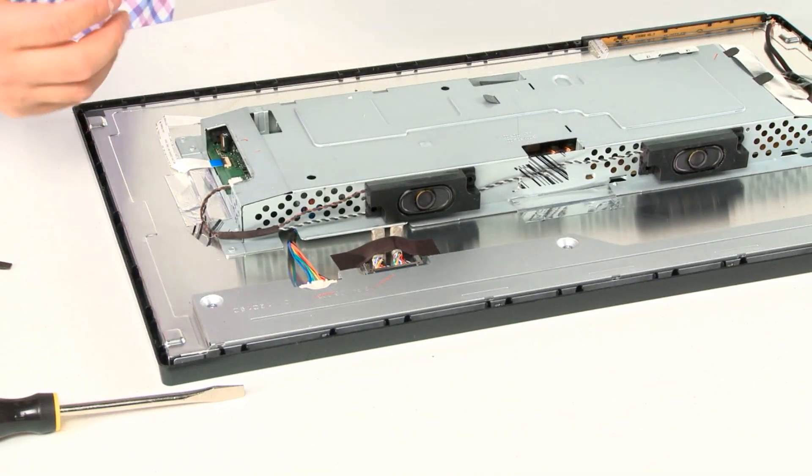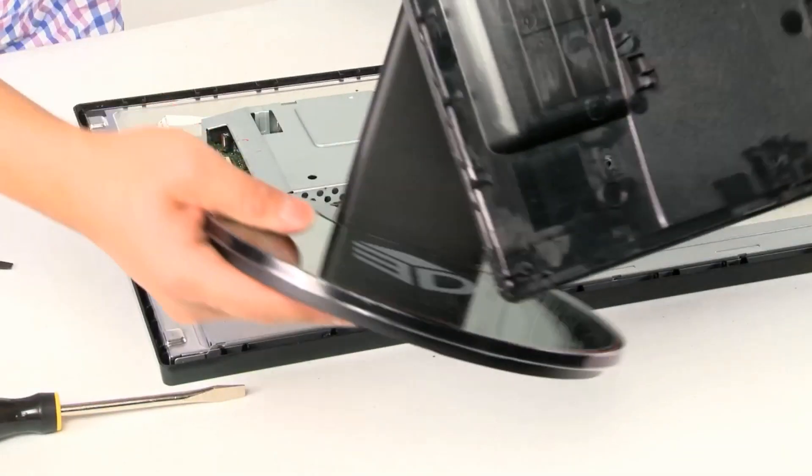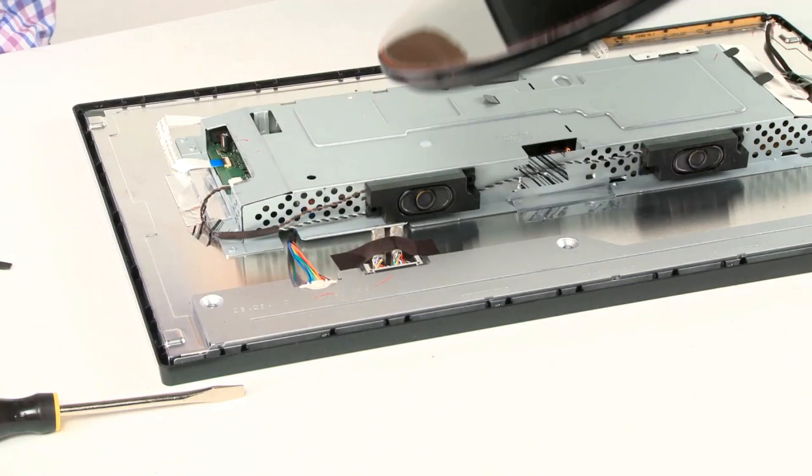Carefully lift up. This is the stand — just put this on the side. You'll need it later when you reinstall.